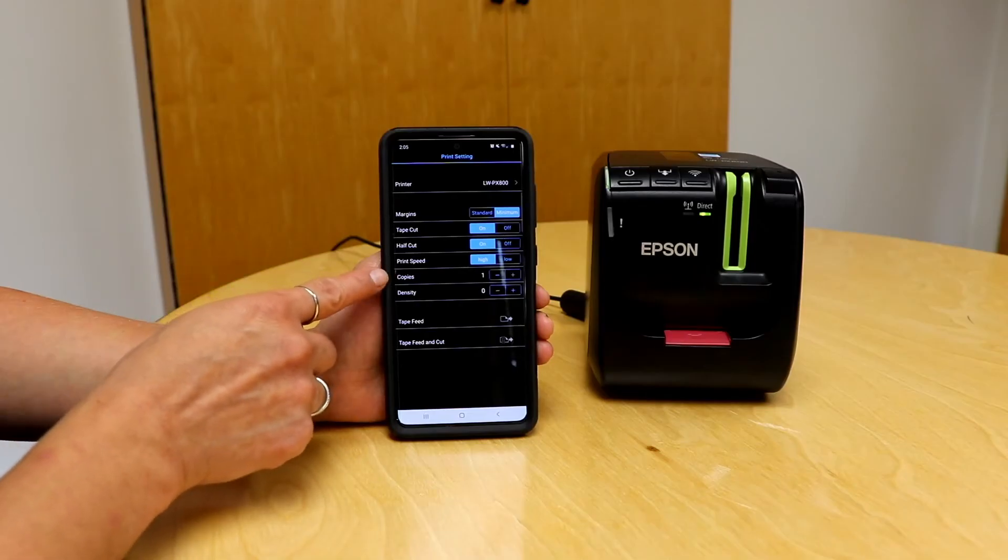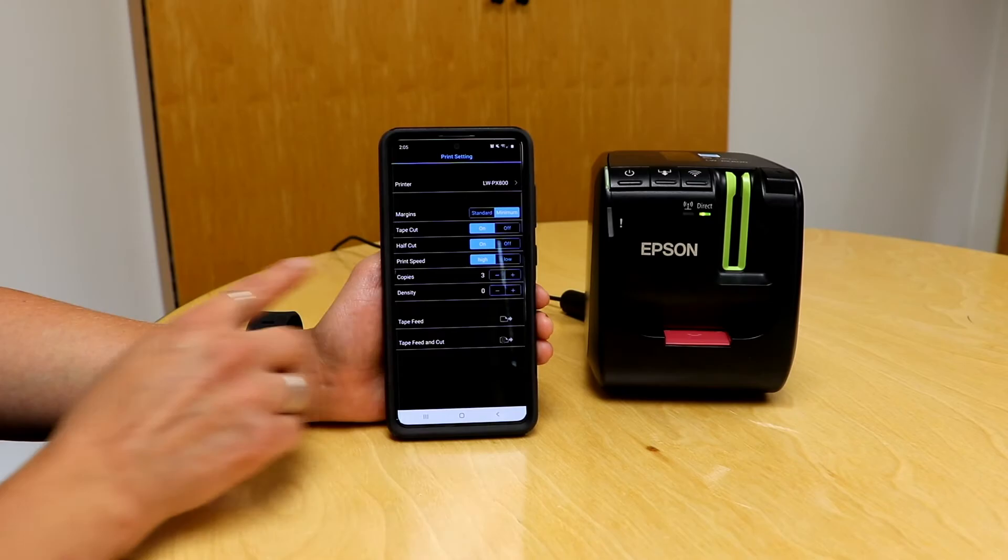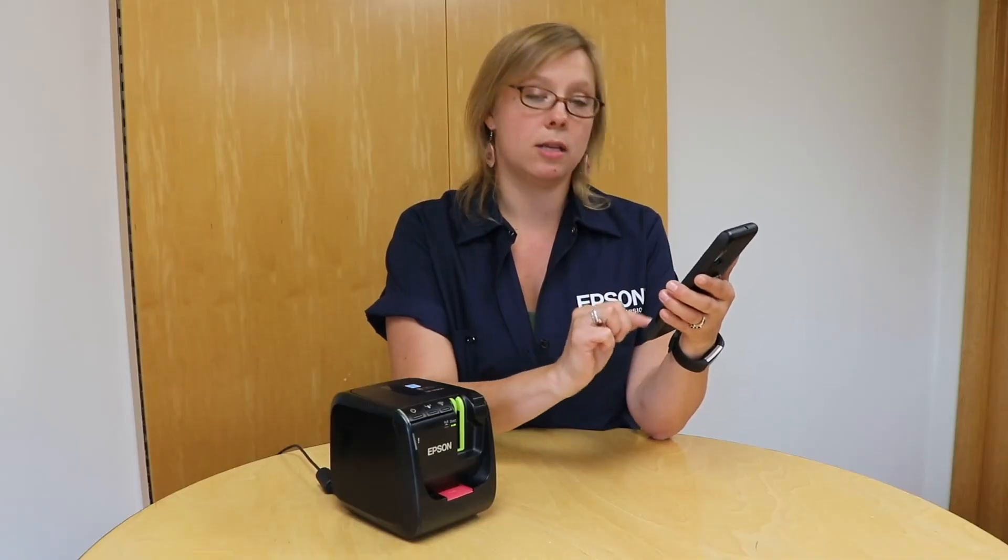This is also where you can set the number of copies. If you're looking for extra copies of a certain label, that's where it is. I'm going to set my number of copies to three, and when you're done you can just hit the back button and it will automatically save any of those changes.